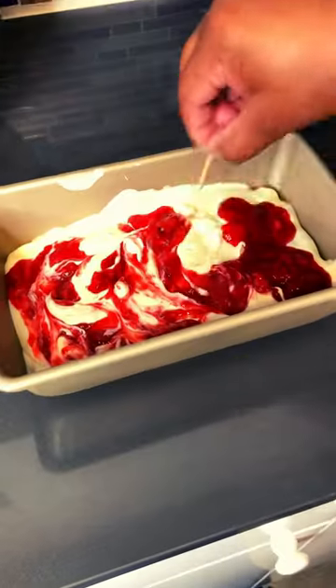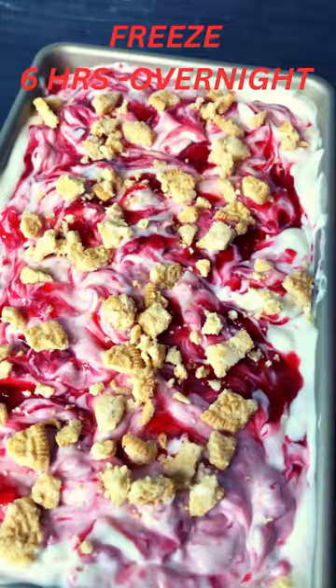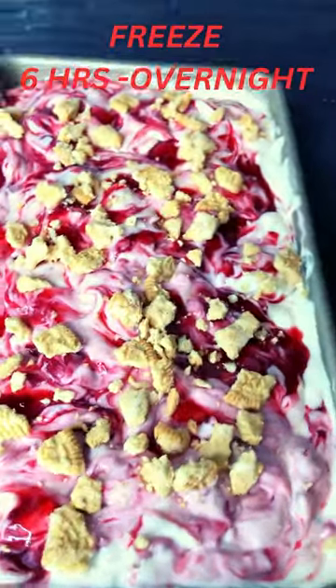Fold them in. Add half of your ice cream base and swirl in some of your strawberry jam. Repeat that step adding crushed cookies to the top. Freeze for 6 hours.